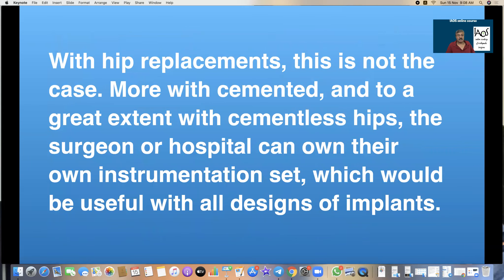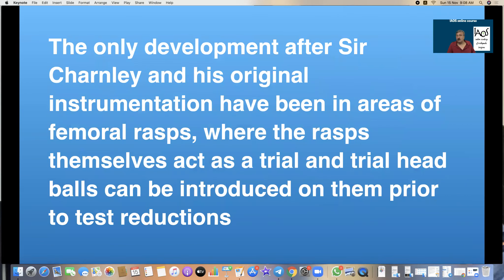With hip replacement, this is not the case. The surgeon or hospital can own their own instrumentation set which would be useful for all varieties and designs of implants. The only development after Charnley's original instrumentation has been in the area of femoral rasps where the rasps themselves act as a trial and trial head balls can be introduced onto them. The original hip instruments as described by Charnley are still essentially the same.